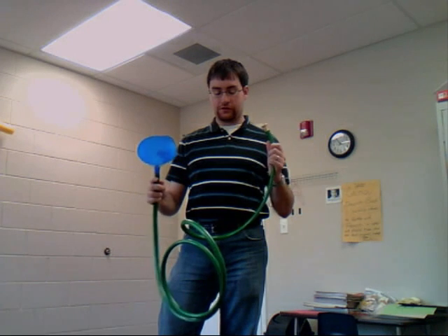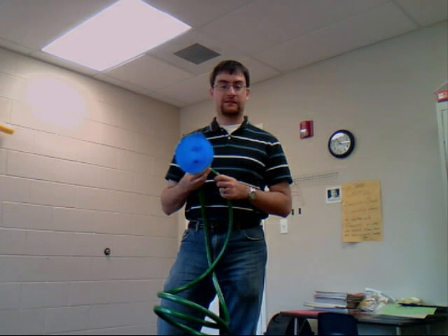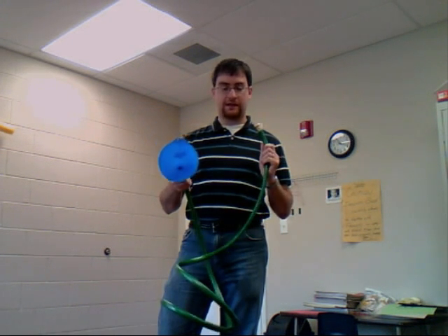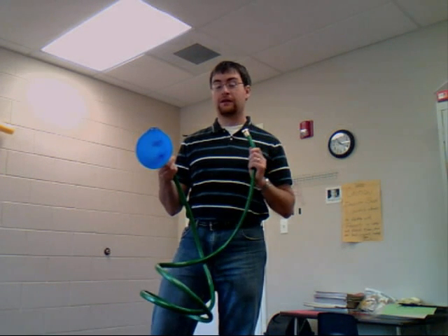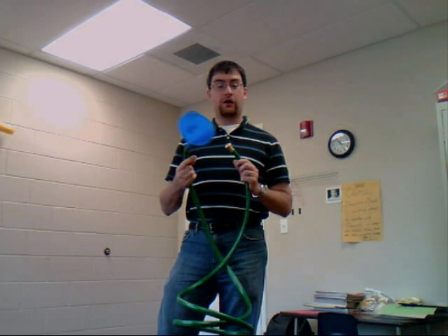The way that the hosophone works is the same way that a bugle would work. You have a certain number of pitches that can be played open on the trumpet or trombone within the harmonic series. All that we've done in this hosophone is extended our pipe — our length of tubing — so that the distance between the different fundamental pitches are closer together.